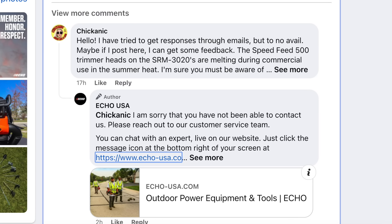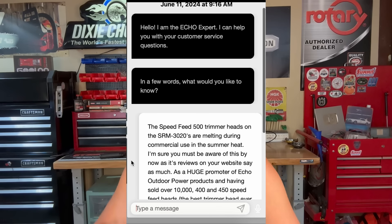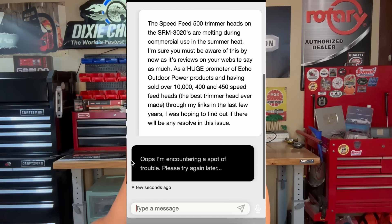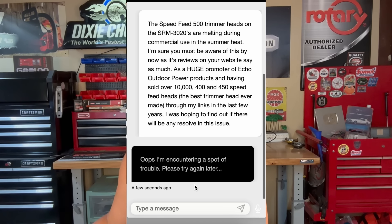So I emailed Echo first — never got a response. Then I went to their Facebook page and left a comment on one of their posts. I got the standard issue back: go here, go there. So I went to their website and tried to chat with their Echo expert, and when I let them know their online Echo expert was pretty much non-existent, I didn't get a reply. So I did what they told me next — I called. I thought I wasn't going to get anybody, and I'm pretty sure they were warned I might be calling.